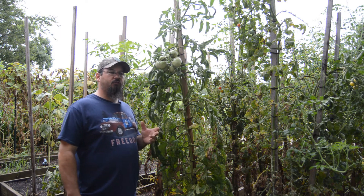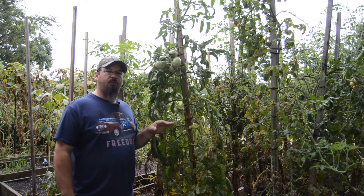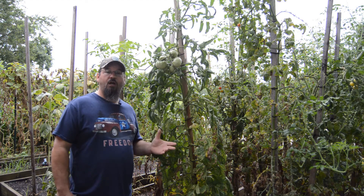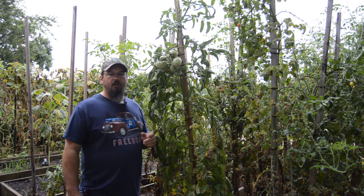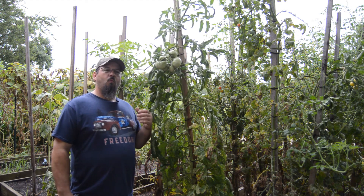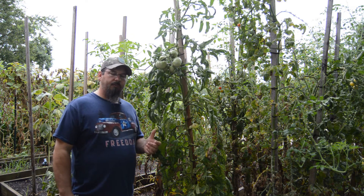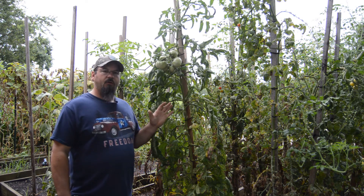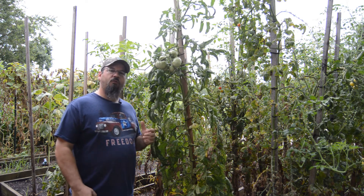We're actually going to save the genetics of this plant by making a smaller version of itself from itself. Why would we want to do this? Well, first, we're going to do this because our tomato plants are running towards the end of their life.